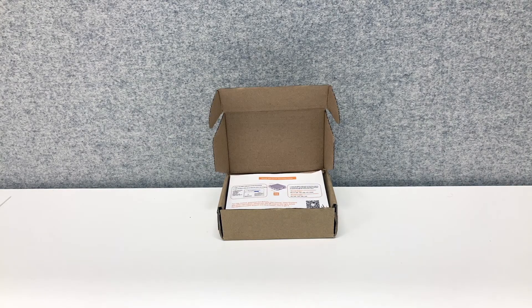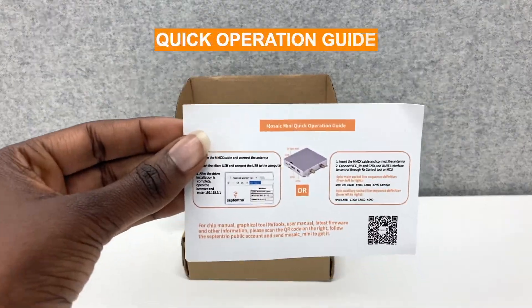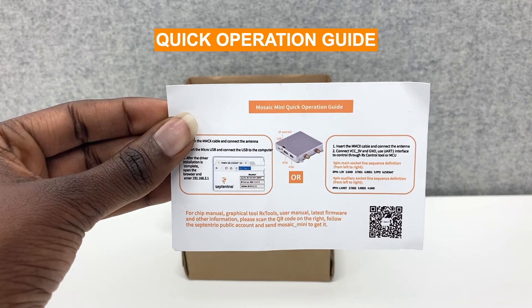Right off the package you have the Mosaic mini quick operation guide with basic instructions on the operations, as well as a QR code to access the documentation.